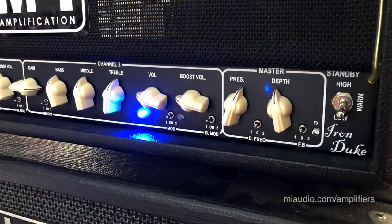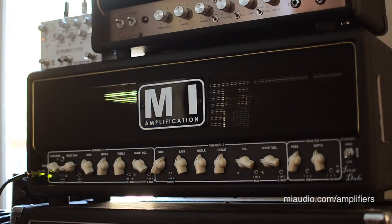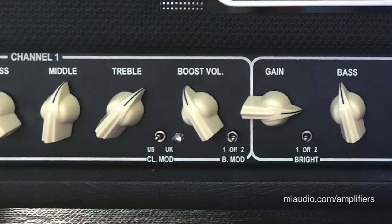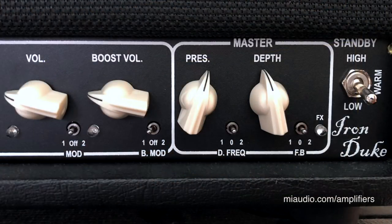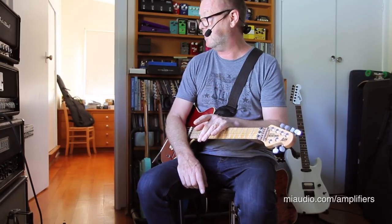I'm Brett Kingman. This is MI Amplification's Iron Duke Version 2. It is a very strong tip of the hat to the classic British amps of the 80s. It begins with an incredibly gorgeous clean channel that can be configured to either a US voicing or a UK voicing. You've got a clean boost channel, an overdrive channel, and an overdrive boost channel. Each of these channels has various modifications, giving you about a total of 11 different channels — probably more, because each of these are built custom ordered. And they're not expensive — criminally not expensive.